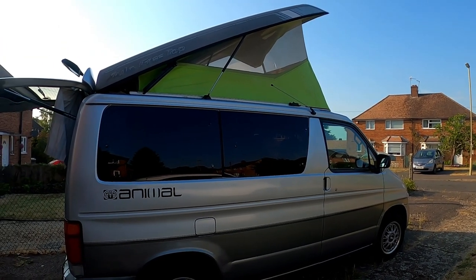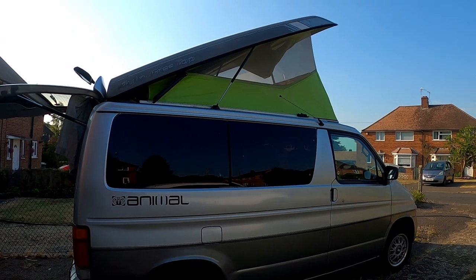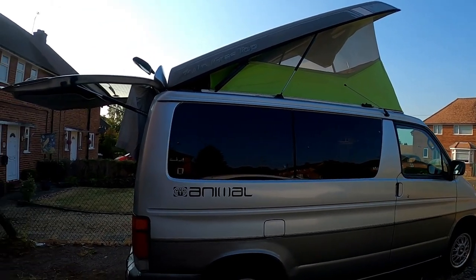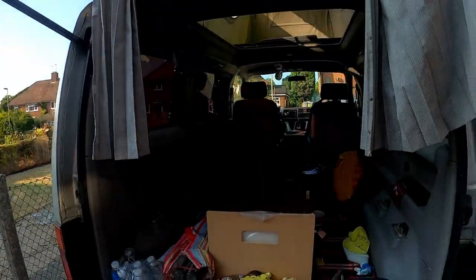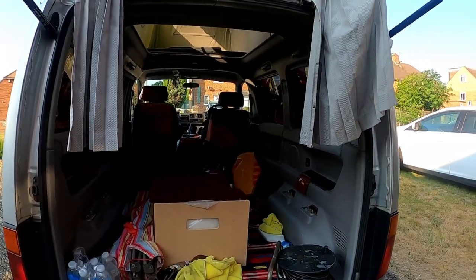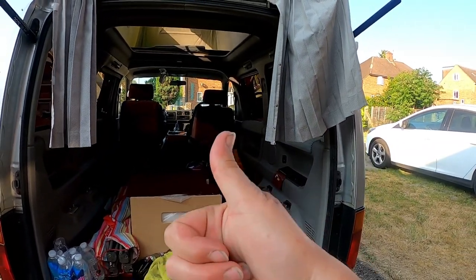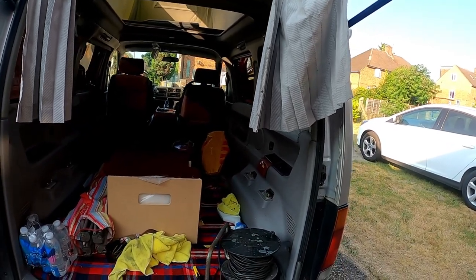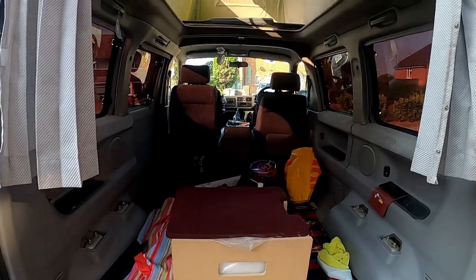I'll see you at the next one. I'm sure the next Bongo video will be me kitting out the bed. Believe it or not, I can't have a double bed in there. See you soon. Love you all. Don't forget — hit that like button and subscribe and share. Share the love. Love ya. Bye.